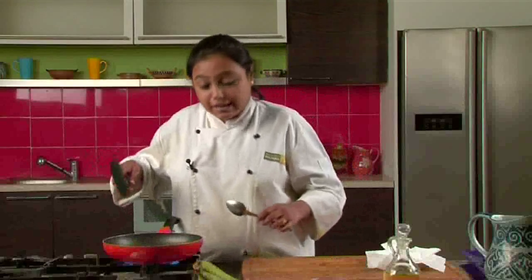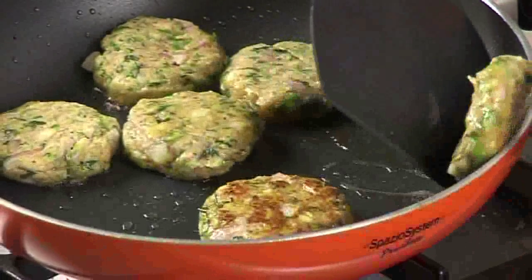The underside of the cutlets is done, so let's flip them one by one and we will cook the other side as well.